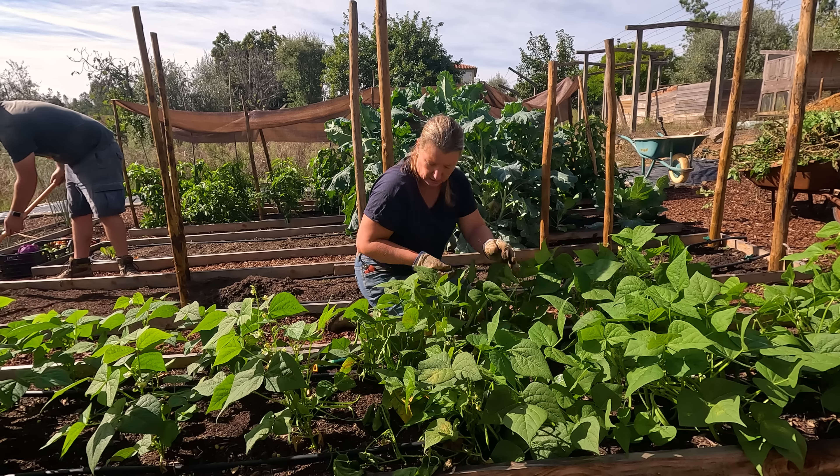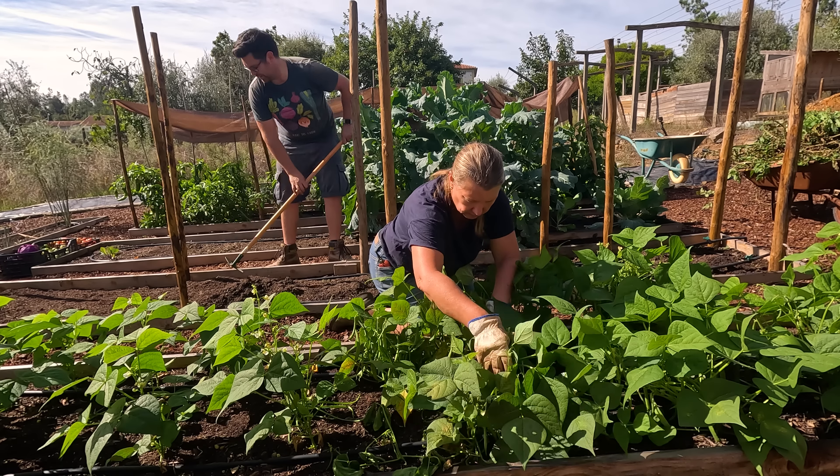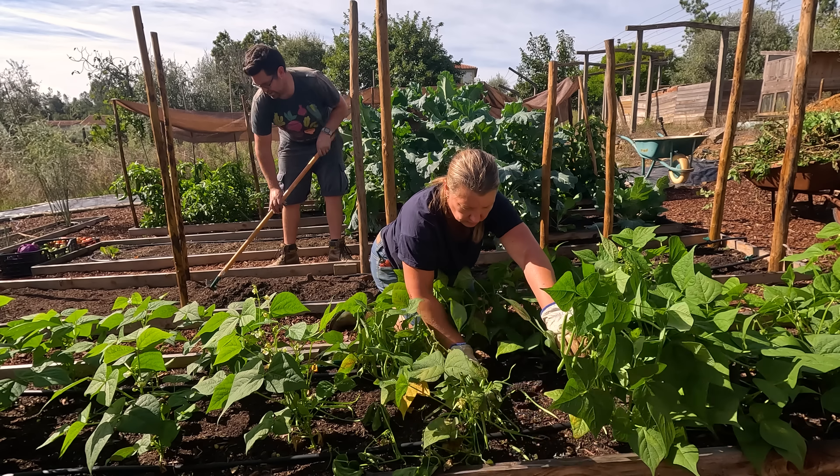They don't have to be cooked though - I quite like them raw with salt. Tonight I'm going to do a green bean and coriander slaw.